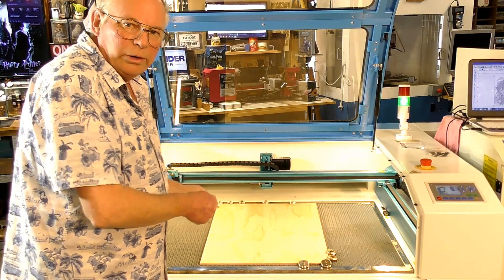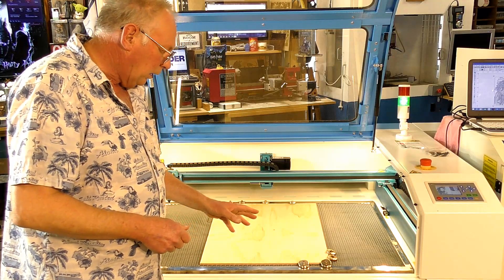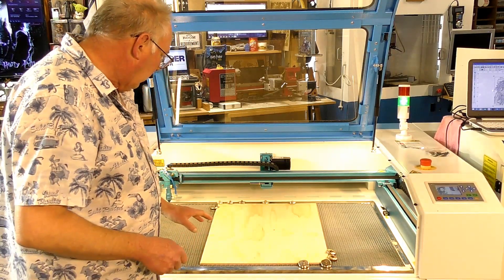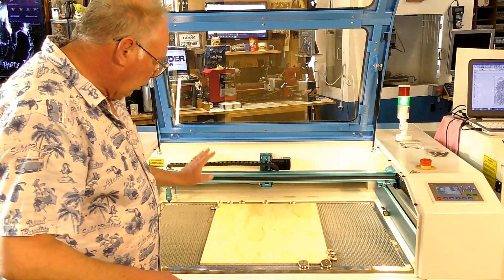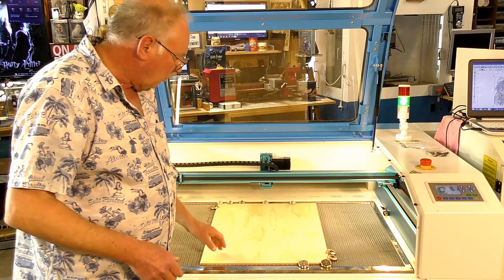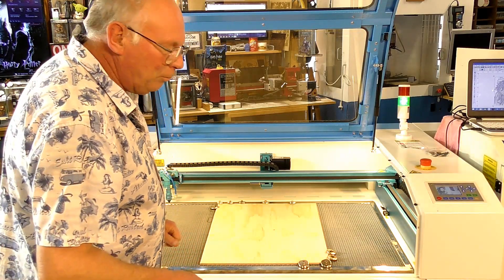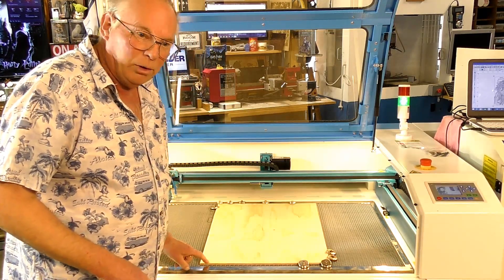Now to get a real good outcome, especially when you're doing a vector trace with your laser, you need it as flat as you can get it. Now for this sort of process I would normally use eighth inch or three millimetre ply. I haven't got any — I forgot to pick some up. So I'm using about eight millimetre ply actually.